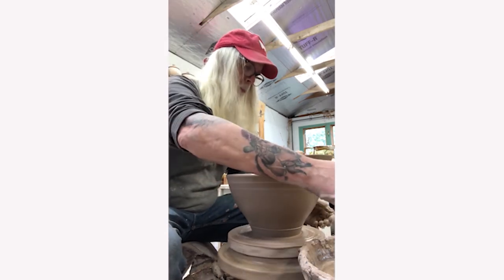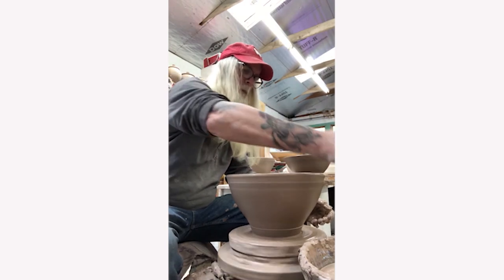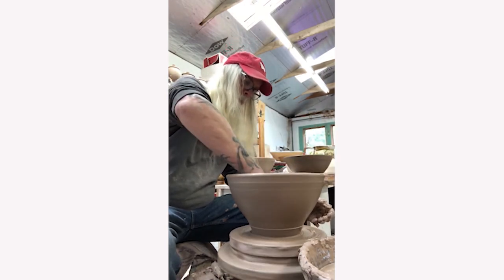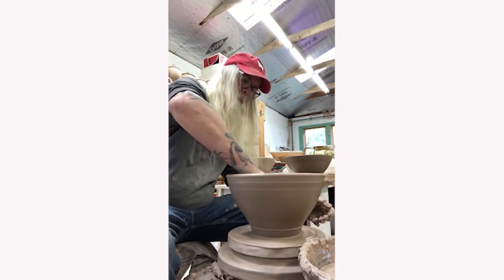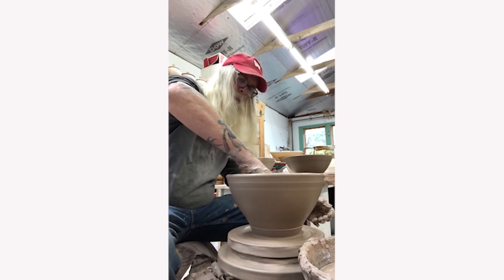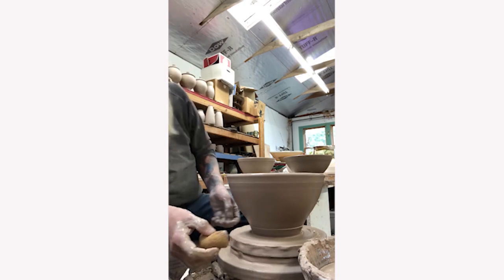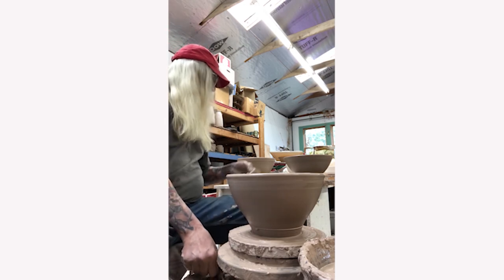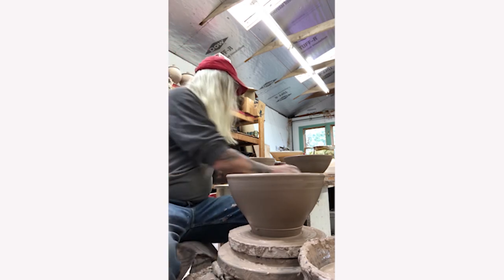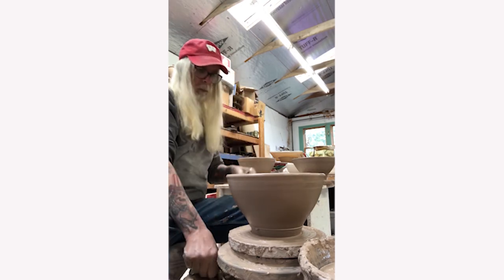He now uses his sponge to remove any excess water from the inside of the pot. If he were to leave this water in the bottom, it would cause the bottom of the pot to form an S crack as it dries. Because he threw the pot on a plaster bat, he can now use a screwdriver to pop the bat off the wheel, which will allow him to remove the pot without distorting the form.